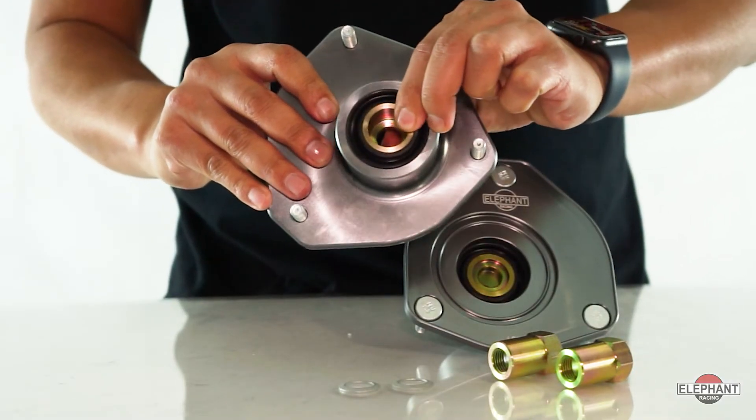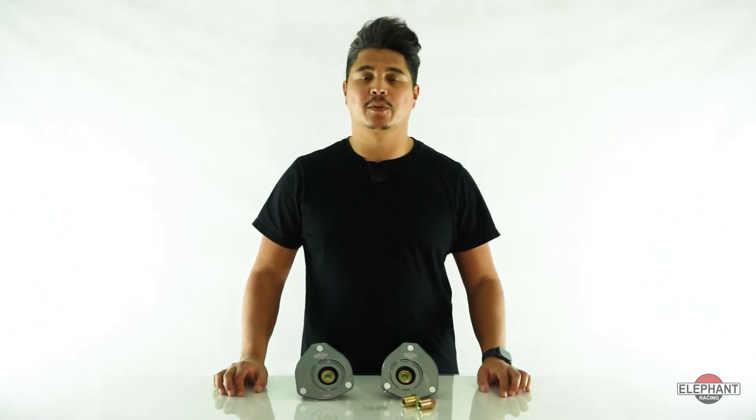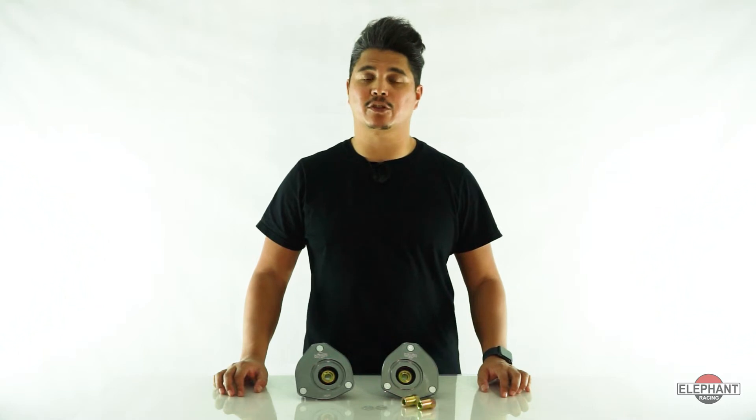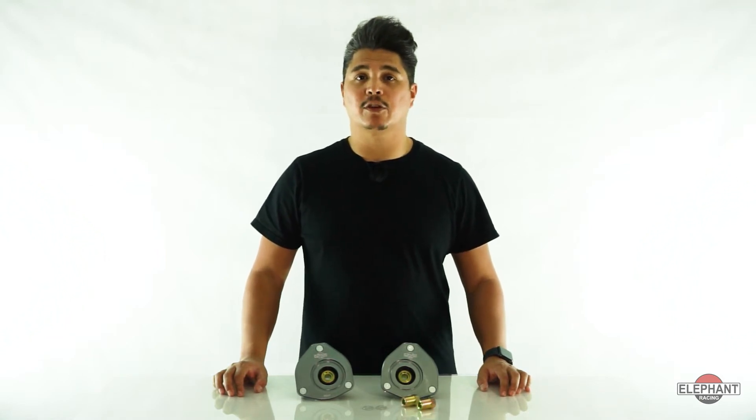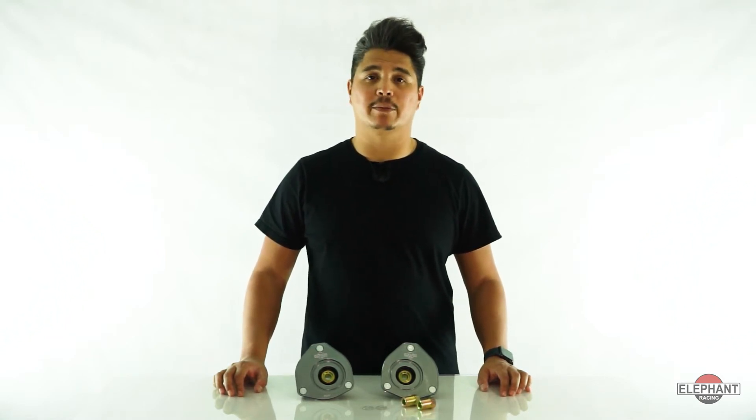Spherical bearings further improve performance because they pivot freely but eliminate the deflection that is inherent with factory-type rubber bushings. This is important for two reasons. One, the factory rubber acts as a spring in series with the strut. This rubber spring action is completely undampened and reduces the strut's ability to control the tire contact patch. The spherical bearing allows the strut damper to do its job and control the contact patch.